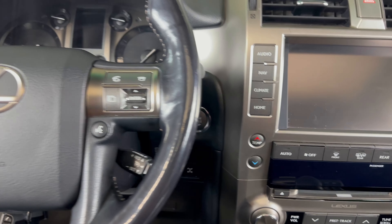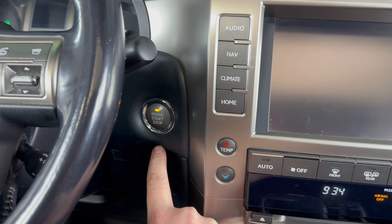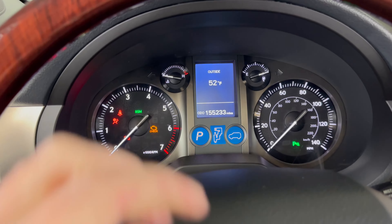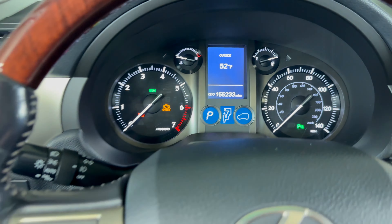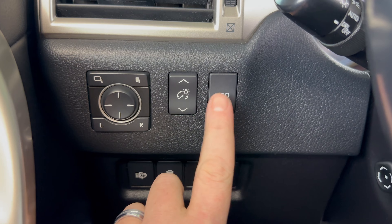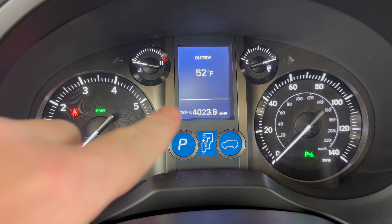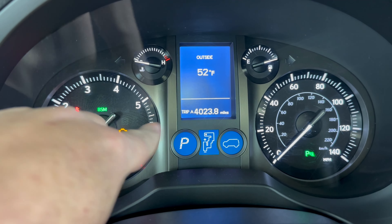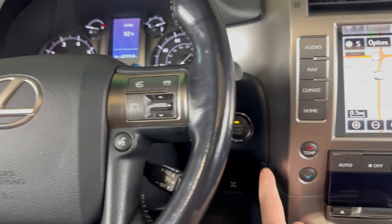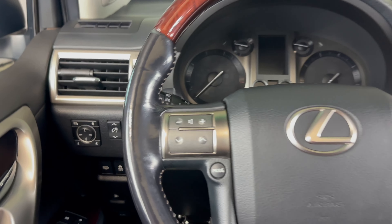Without pressing the brake, I'm going to press the stop-start button two times. Now what we're going to do is change the odometer to Trip A. You do that by pressing the odometer trip button on the left-hand side until we see Trip A on the dash, which it is now. Once Trip A is on the dash, we'll turn the vehicle off.